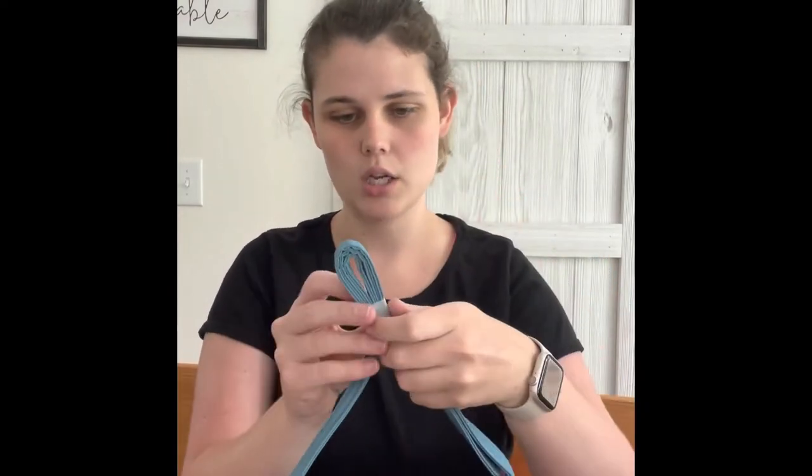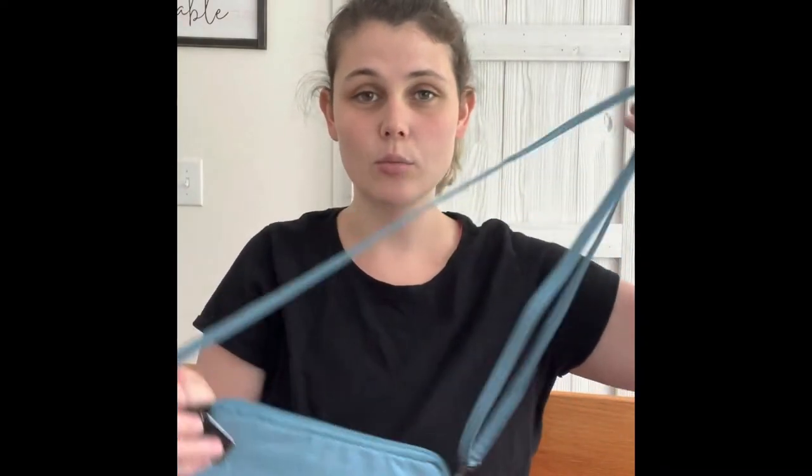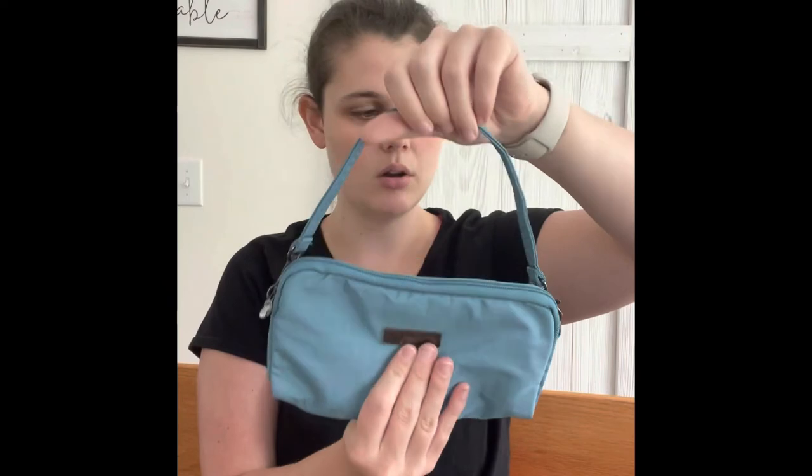This is how the B Set comes out of the package — still has tags on it. It can be easily adjusted if you'd like it shorter or longer. I like more of a crossbody — that might be what I use this for. It's got the same hardware, very nice. I really like how everything matches. Once you open it you can see the other smaller bag, which is more of a wristlet size. It has an overall strap — it's a small little bag. Same hardware.